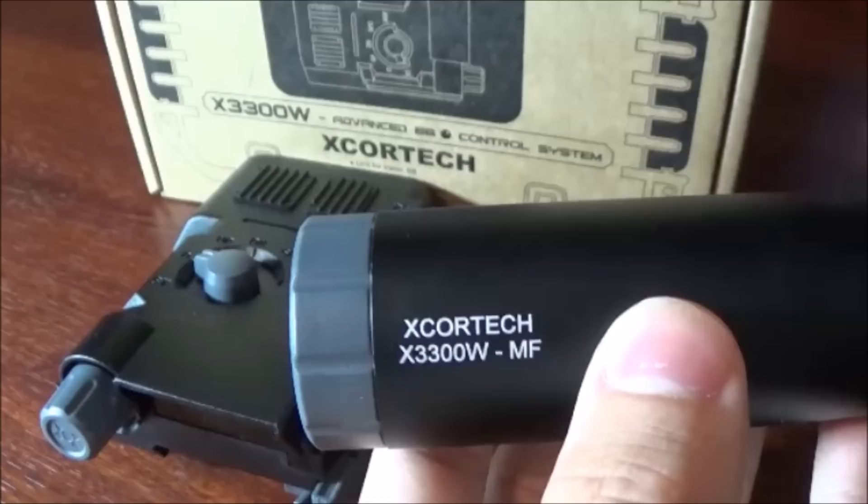The full review of this whole system - not just the tracer unit, but also the chronograph, the display system, the MOSFET, everything that gets included in this box - is going to come out very soon. This video is just going to be focusing on the actual tracer unit with glow-in-the-dark BBs and everything like that.